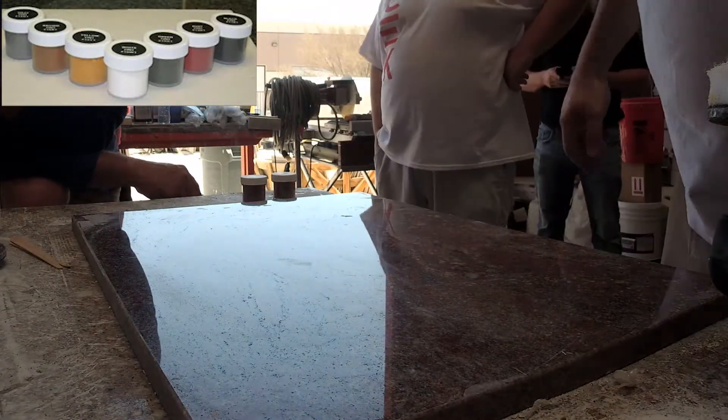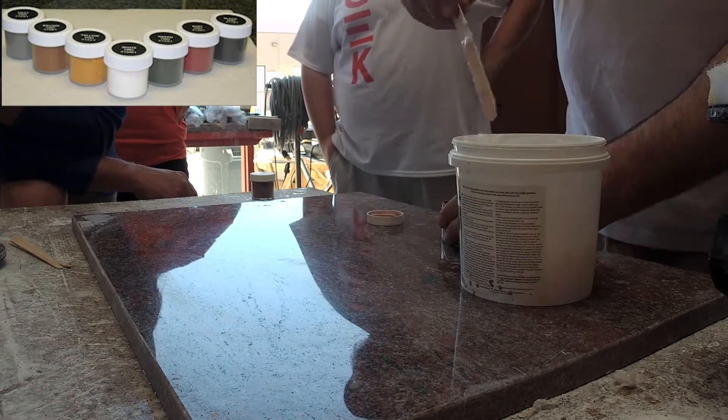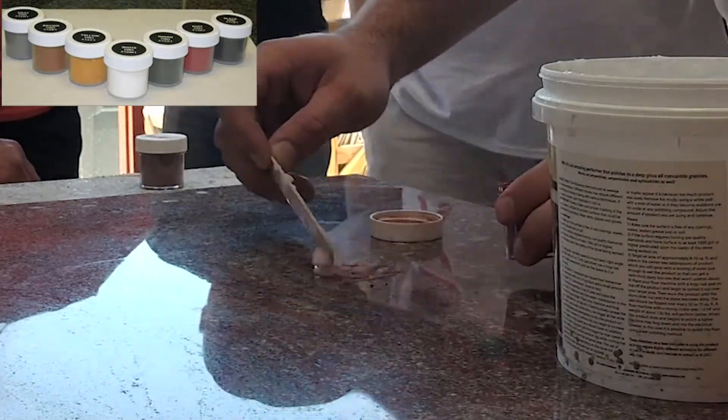Here's another one for module 13 that will save you some time. These powder tints are available now at easystonecare.com. If you use them for only tinting MB20 and epoxy, one kit should last for many years.